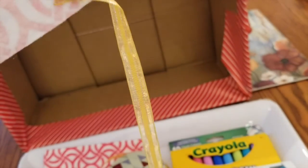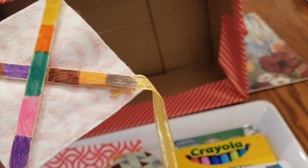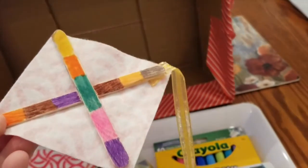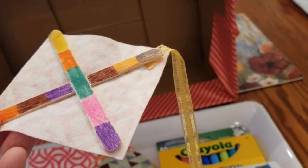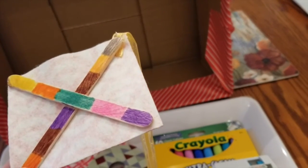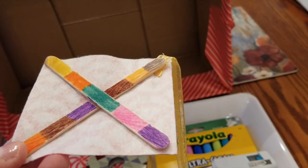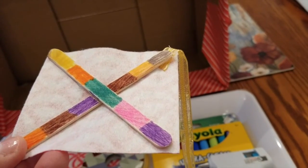As soon as that's drying — it doesn't take very long — you can run around the house pulling your kite behind you. So that's our second edition of Quarantine Crafts for Children. If you do make this, please let us know. You can post it on our Facebook page, Instagram, whatever you would prefer. We'd love to hear how you've managed with it and love to see your final results. Till next time.